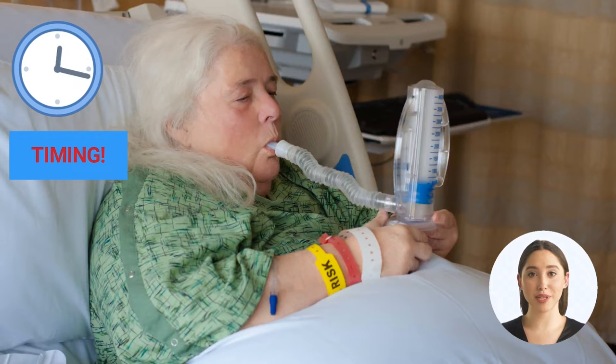Be sure to ask the patient if this is the first time they are using an incentive spirometer. If the patient says they are familiar with it, ask them if they have any questions they would like to review prior to using the apparatus. An example of how to address knowledge gaps is to have the patient demonstrate how to use an incentive spirometer.